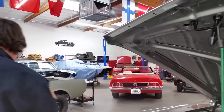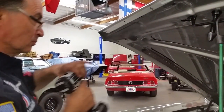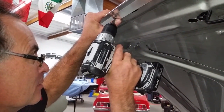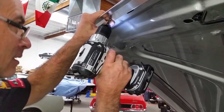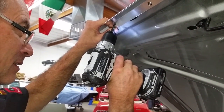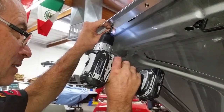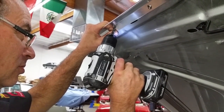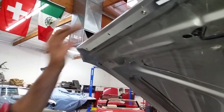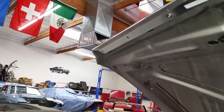There we go. Then you take your drill, making sure it's going in the right direction. And there you go — you got a nice clean hole.